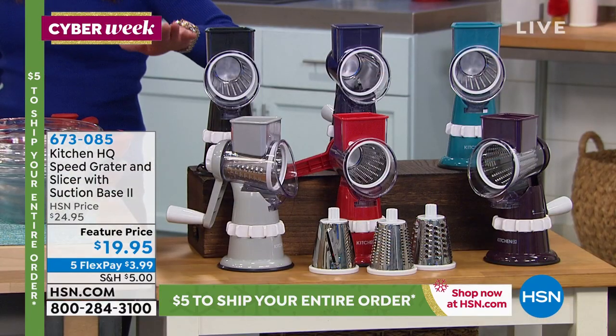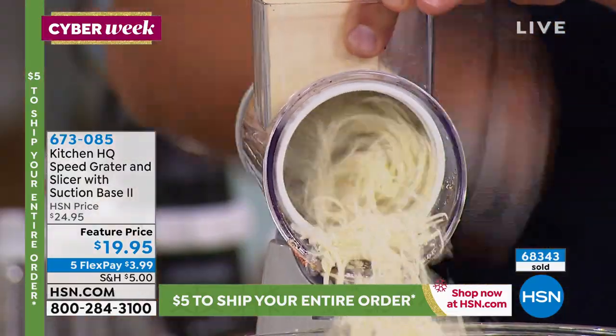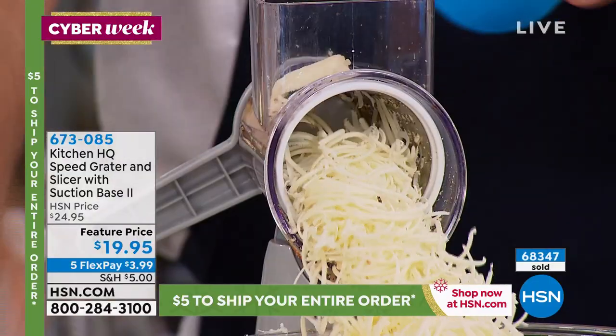With hundreds of you calling in, we probably have the final four thousand if we take everyone into consideration. We're doing a five dollar shopping cart and five or more flex pay in this block.